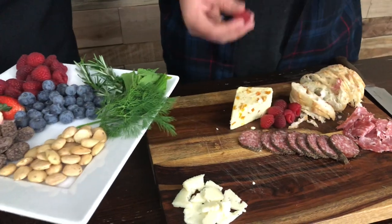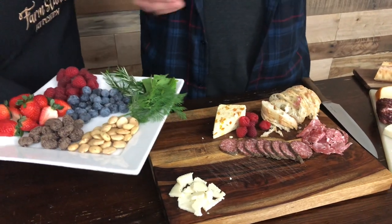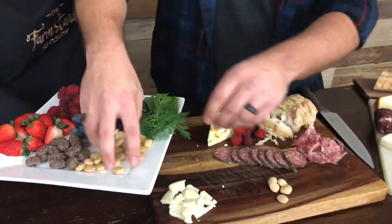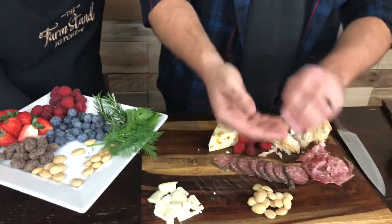Your charcuterie boards are really artful — everything you pick up that's beside something, it just works. You're really good at pairing. Well, that just means before I had children, I had the opportunity to actually eat charcuterie boards. I can't do that now. Well, we are today. We're going to today. We have some guests coming to help us eat these — this will be going pretty quick.